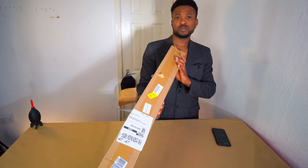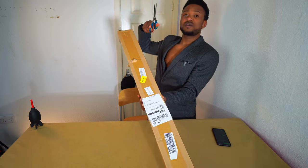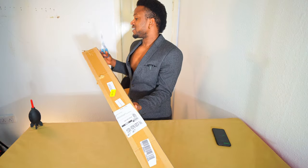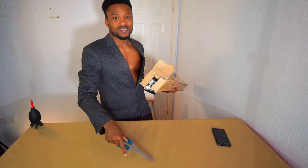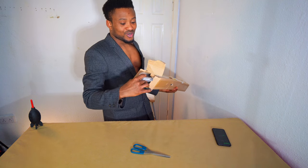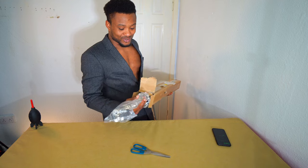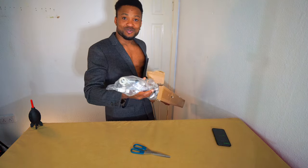So open it from the top. Today I got scissors. In my previous video you saw I didn't use scissors to open my boxes because there was no scissors or any knife around. So this is the product.